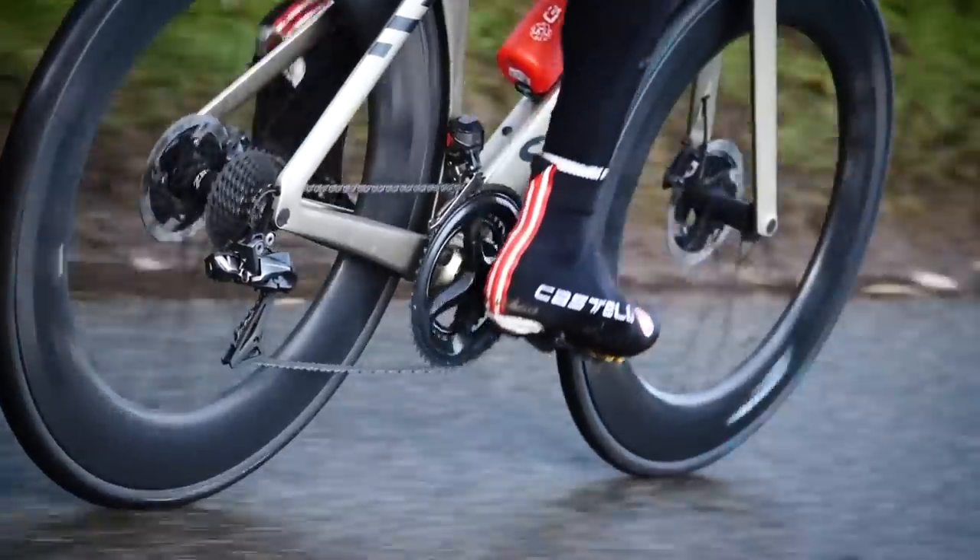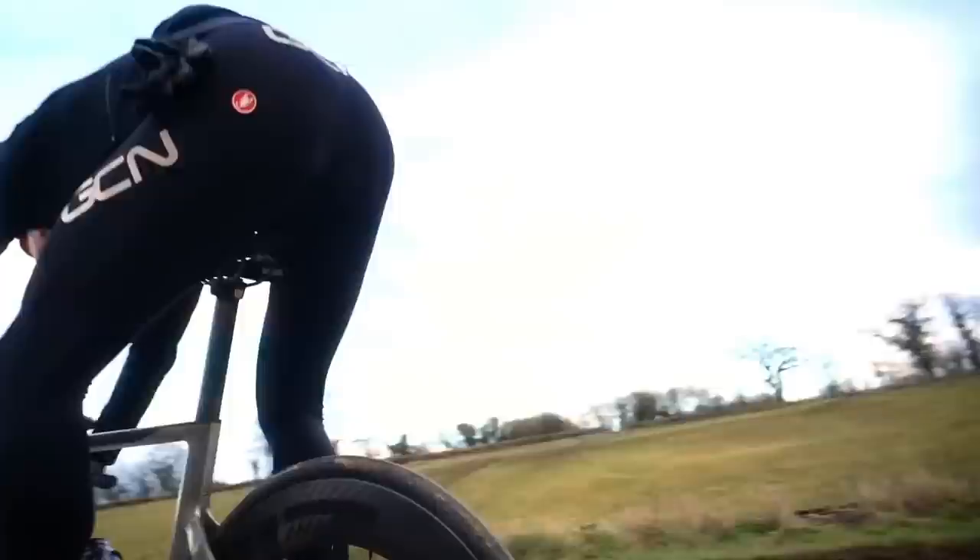Disc brakes. As good as they are, they do still wear out over time. In this video, I'm going to explain how to measure and assess the condition of your disc brake rotors. Best bit is, it's actually super easy.